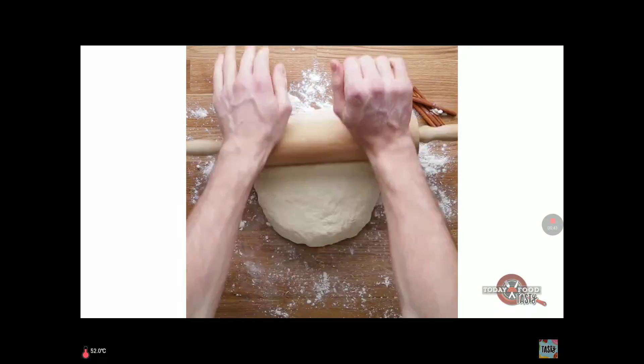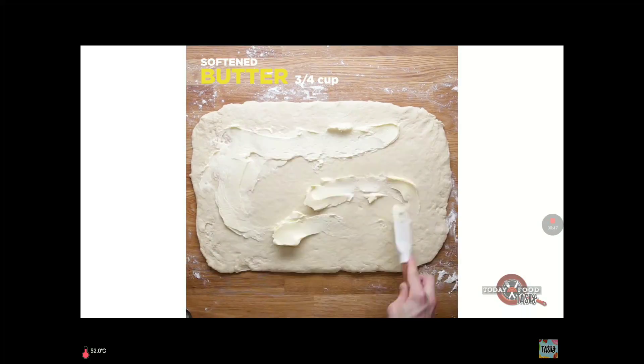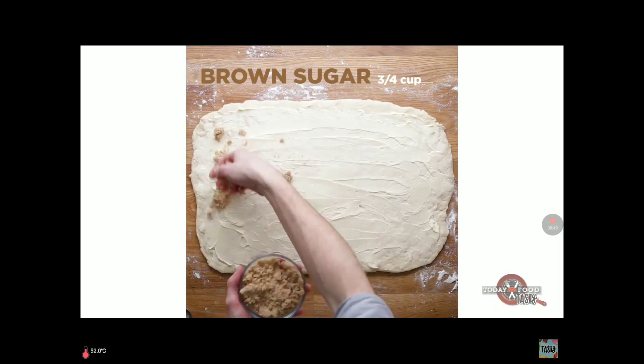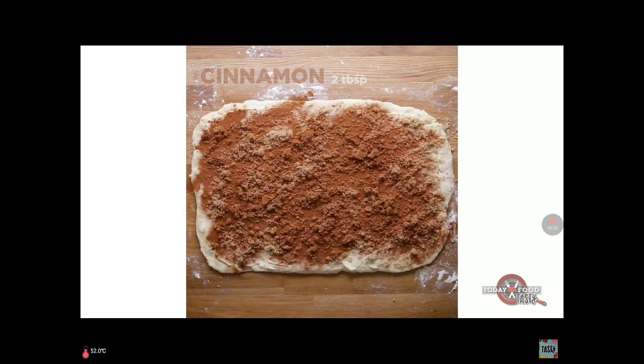Roll it in the flour and roll it out. Spread some butter all over it, then add brown sugar and cinnamon — lots of cinnamon.